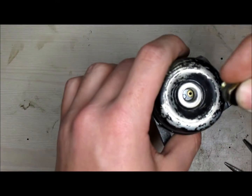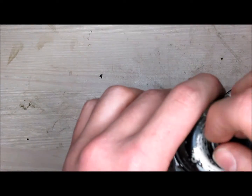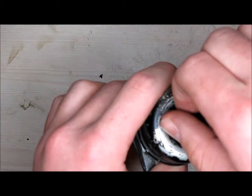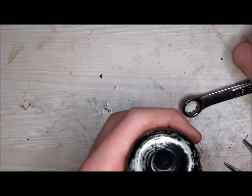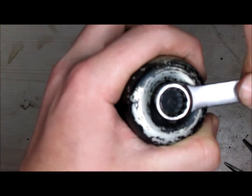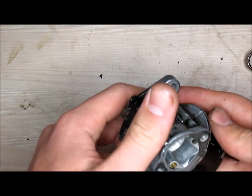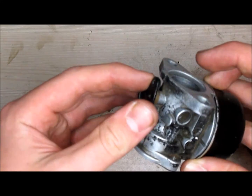Go ahead and put it back on — simply screw it back into place and tighten it up, but not too tight, otherwise you'll strip it. Just tight enough so that there's no fuel that will pop out. And that's how you reassemble a lawn mower carburetor.